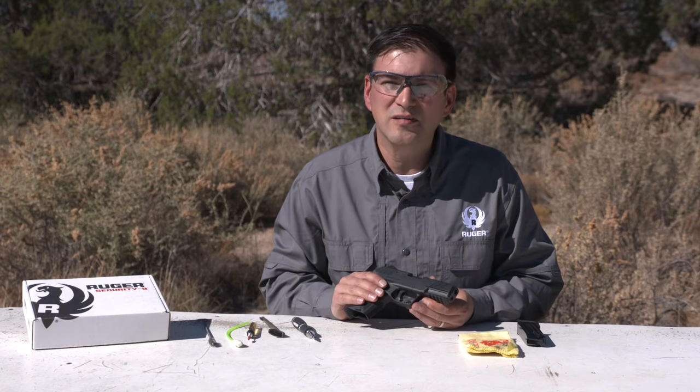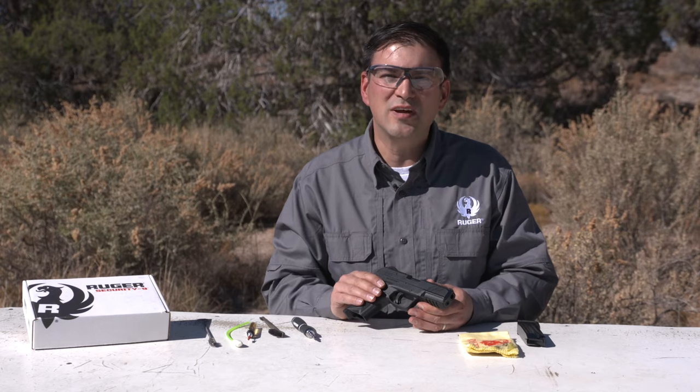The firearm is now reassembled and it's ready for storage or heading back to the range. Thanks for watching Ruger Tech Tips.